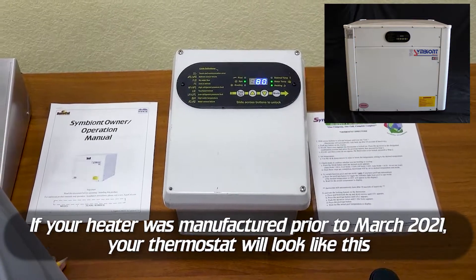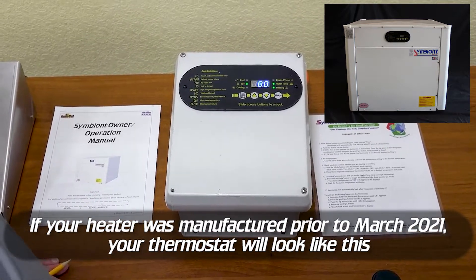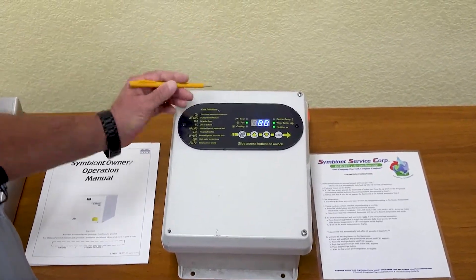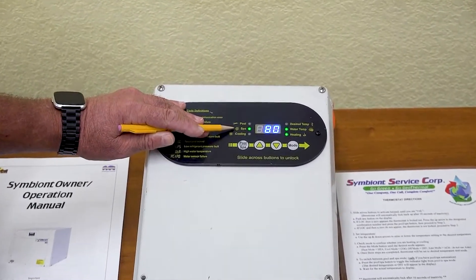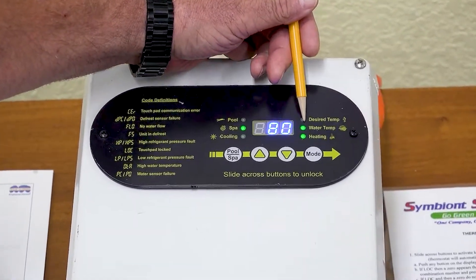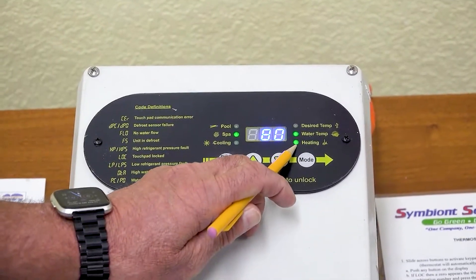If your heater was manufactured prior to March of 2021, your thermostat will look like this. A few of the things you'll notice is you have some LED lights here. Right now it's on spa, indicating that we're on the spa setting. This water temperature light is on, indicating that's what your water temperature is. And right now it is actually heating.